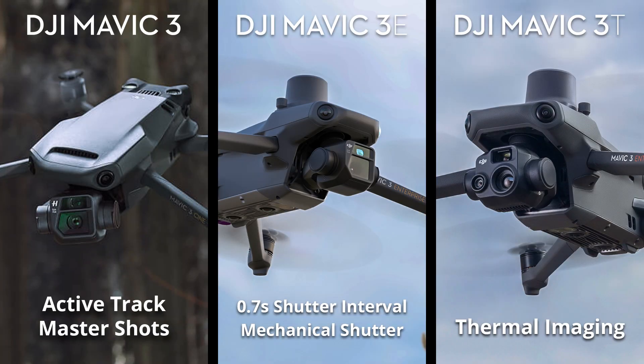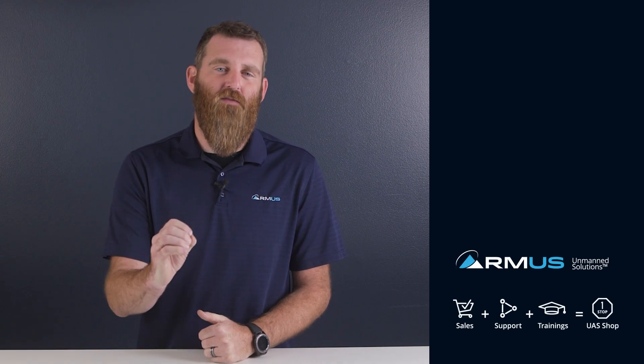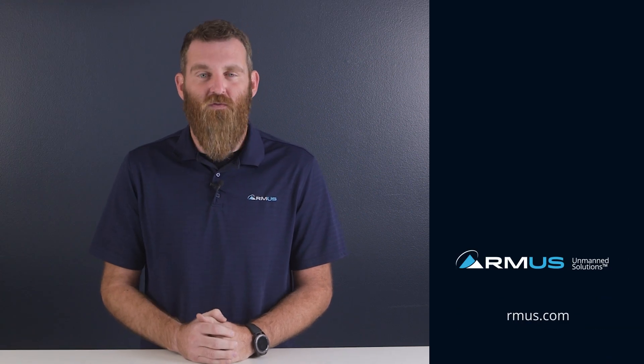Three separate models, each with their own specialized use cases. When comparing them side by side, which one is best for you? We're looking forward to spending more time with this aircraft when we get our hands on one, so make sure you stay subscribed to this channel for those videos when they become available.